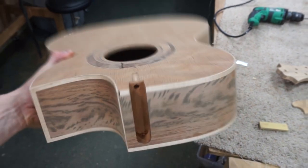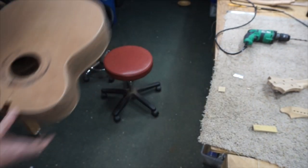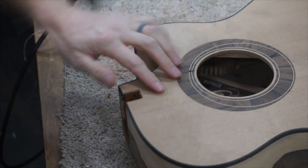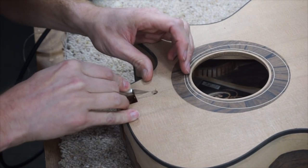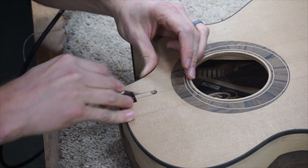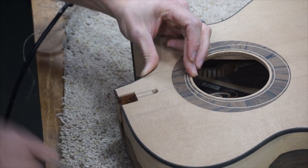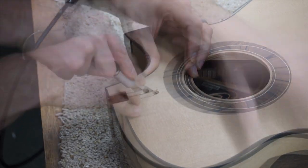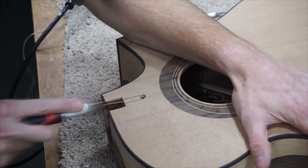Now I've got two holes, and it's simply a matter of cutting out what is between them. I start by scoring two lines along the softwood of the top — a number 11 razor blade works great for this — and then I follow that up with a small keyhole saw to remove the rest of the material.